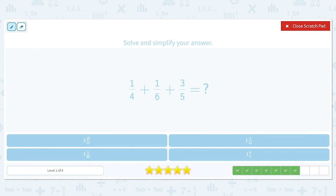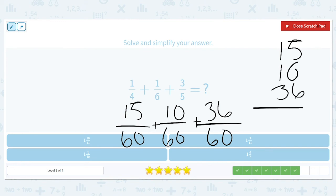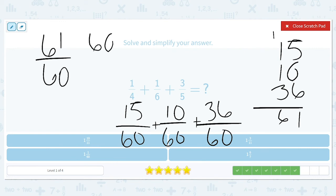Next: one-fourth plus one-sixth plus three-fifths. Four, six, and five all have sixty in common. One-fourth is fifteen sixtieths, one-sixth is ten sixtieths, and three-fifths is thirty-six sixtieths. We find the sum of fifteen, ten, and thirty-six. Five and six is eleven, carry the one, and we end up with sixty-one sixtieths. That's only one extra over our whole, so it's sixty sixtieths plus one sixtieth. We have one whole and one sixtieth.